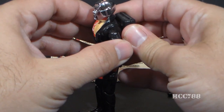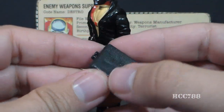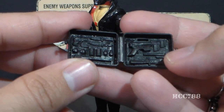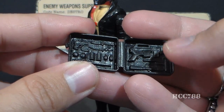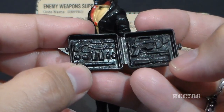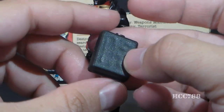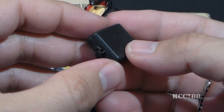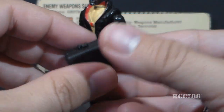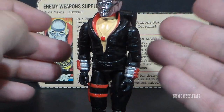Destro's next and final accessory is his backpack, which the card contents call an armed attaché case. This accessory is very plain on the outside, but it does open. If you pry it apart, it opens up to show a lot of sculpted detail — lots of sculpted-in weapons. You can see a disassembled M16 with a couple of magazines, a tiny pistol, some grenades, some knives, and what looks like a barrel-launched grenade. That pistol does fit inside the backpack and you can close it. The only problem is it's not really an attaché — it's a backpack. If they had put a handle on it so you could carry it like a briefcase, that would have been more appropriate for Destro.